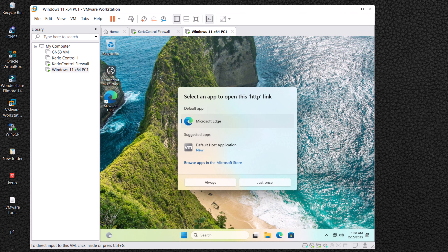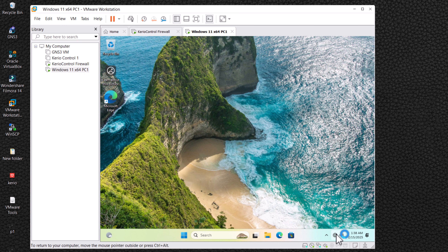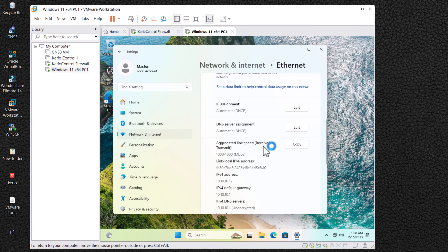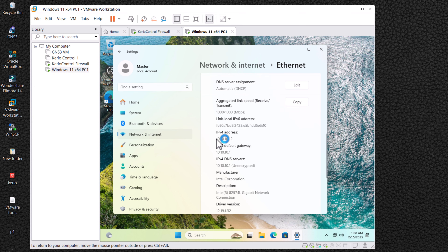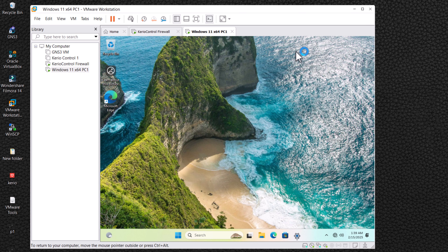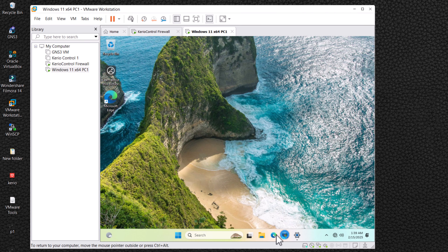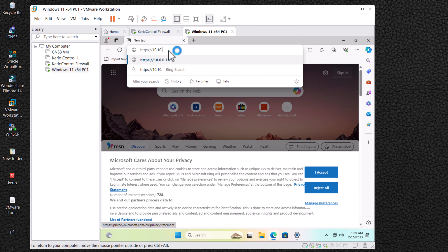Now let's check whether Windows is receiving an IP address from Kerio Control. Click on Network and Internet Settings, then click on Ethernet and scroll down. You can see that we have received an IP address from Kerio Control. Now it's time to connect to Kerio Control through the web browser for further configuration — enter the link shown on the Kerio Control console into your browser.